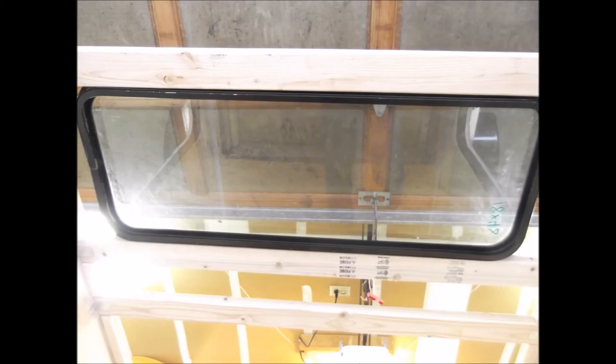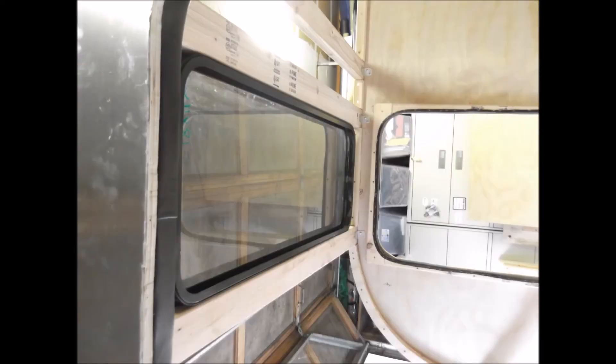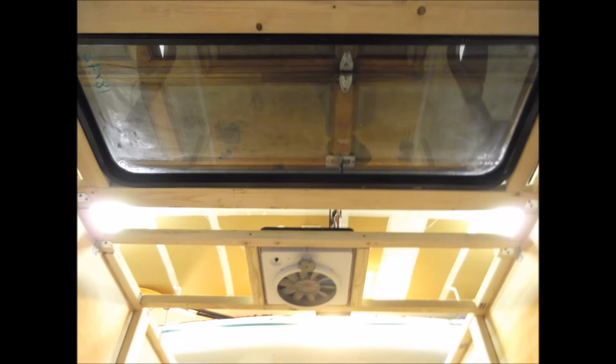Here's the skylight on the top. I'm ribbing out the top section. You can see some of the ribs across the top and the skylight — trying to figure out how that thing's going to fit. Here's a sideways picture of the skylight and the fantastic fan ribbed out.